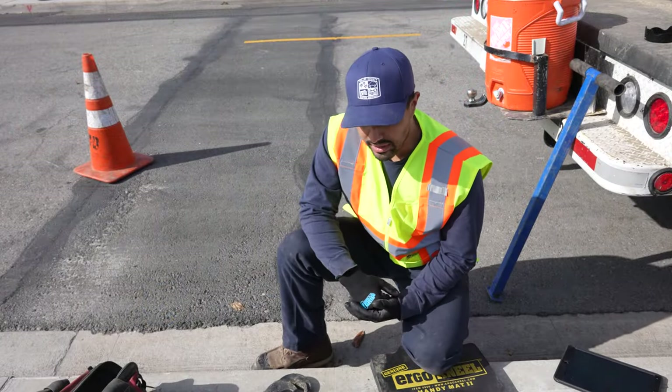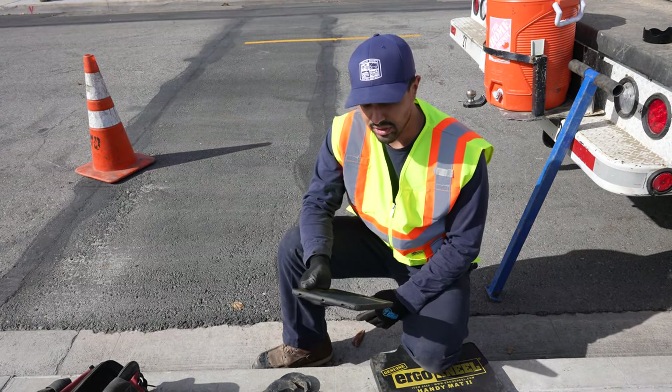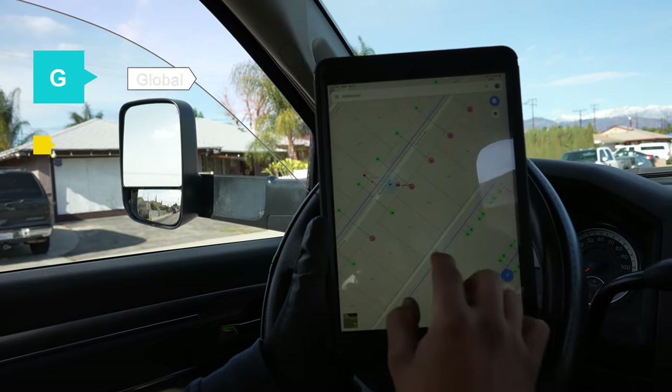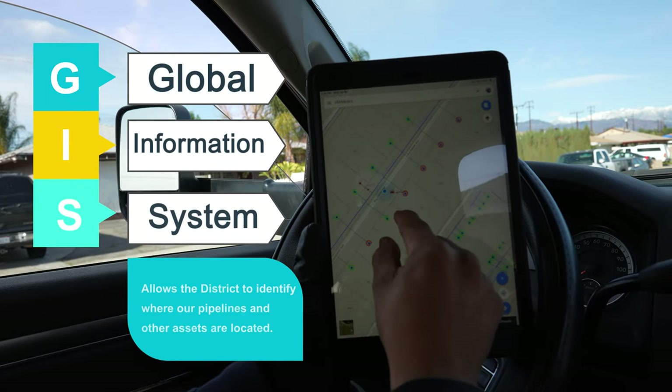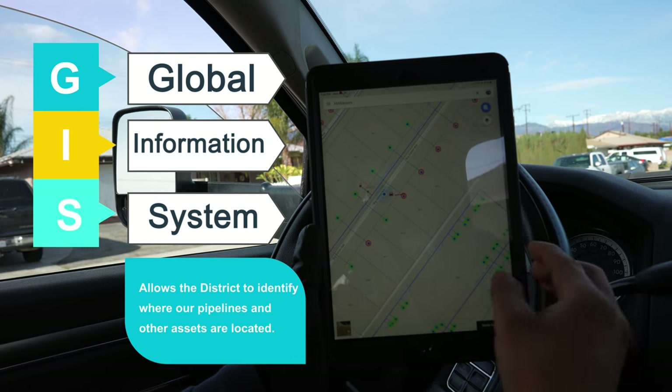Now that we have everything properly hooked up, we need to input all this information onto our GIS system. Now that we've completed inputting all the information onto the GIS, the circle just turned green, which means we completed this meter changeout.